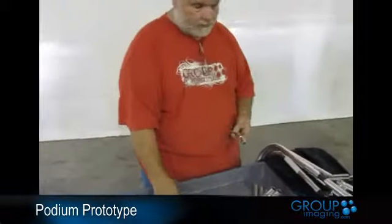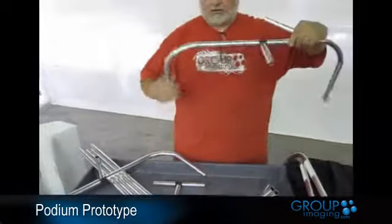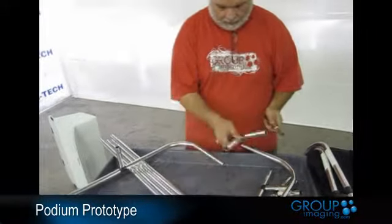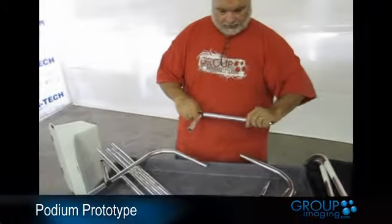For the long sides, when we attach to the bottom, the long sides have not only a T between them, but they also have two of these spacers.